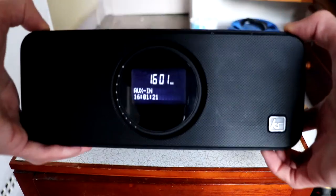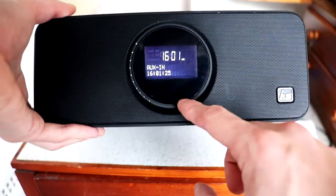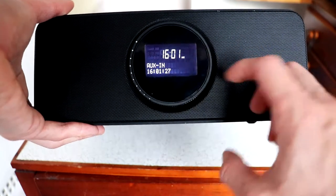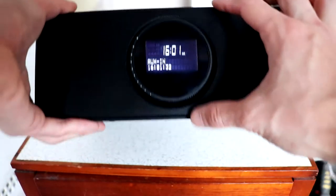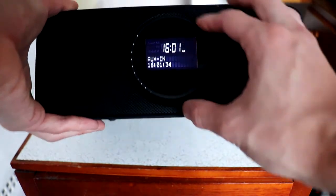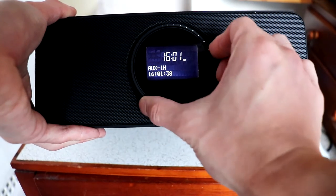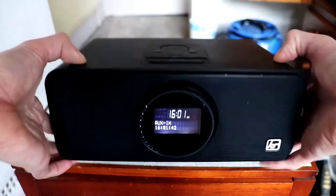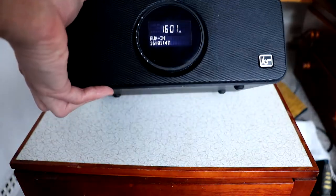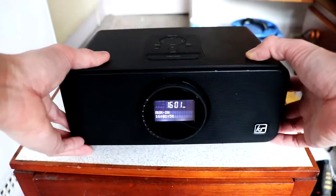So first off we've got the front here, and it's an LCD display, I think with like 20 presets. Right now it's on AUX mode. The dial here is the volume. This is a 20-watt speaker, so it will have a little bit of bass, but probably not too much — probably in the mid-range sort of sound.